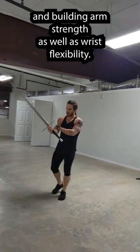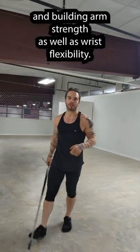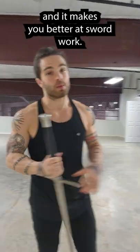This is good for building endurance and arm strength, as well as wrist flexibility. It gets your heart rate going and makes you better at sword work.